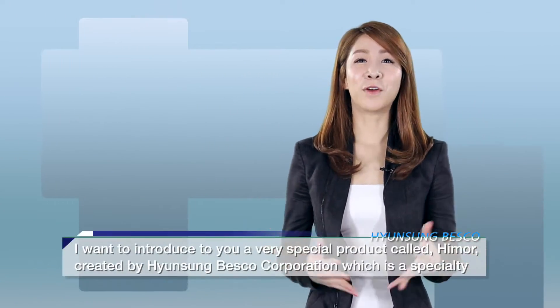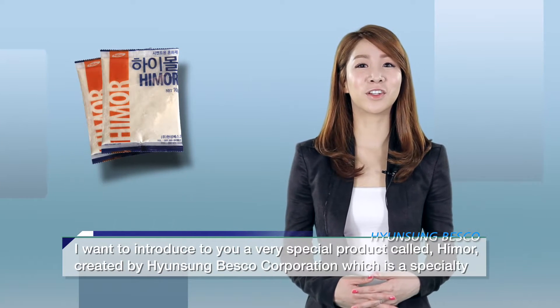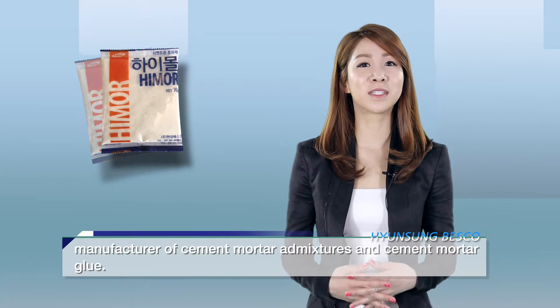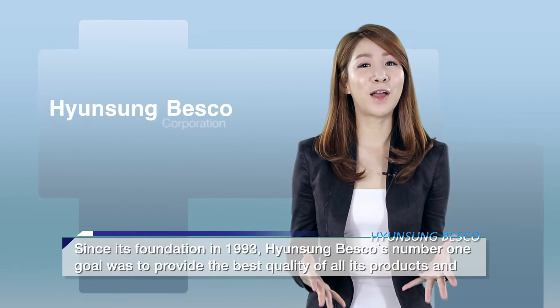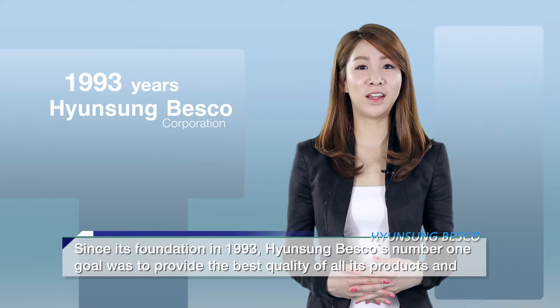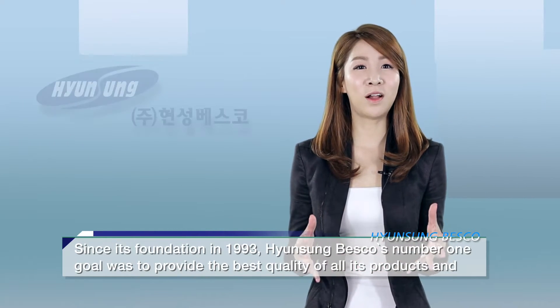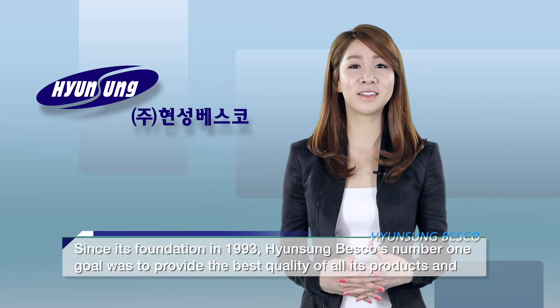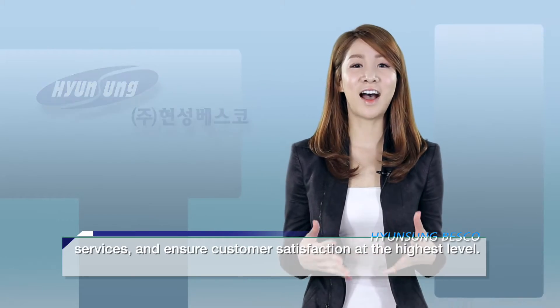I want to introduce to you a very special product called Hymer, created by Hyunseong Besko Corporation, a specialty manufacturer of cement mortar admixtures and cement mortar glue. Since its foundation back in 1993, Hyunseong Besko's number one goal has been to provide the best quality of all its products and services and to ensure that customer satisfaction is met at the highest level.